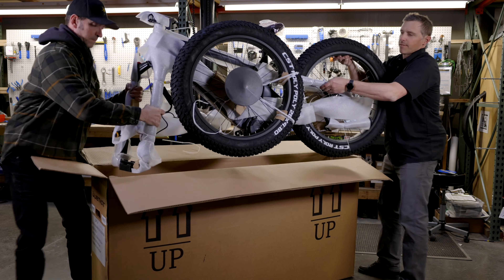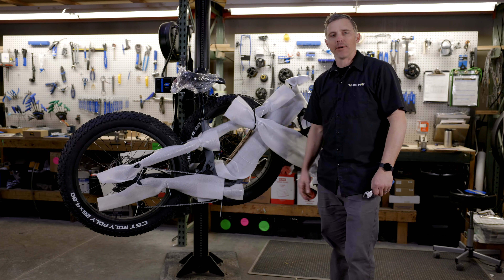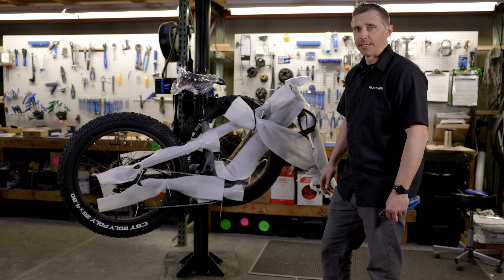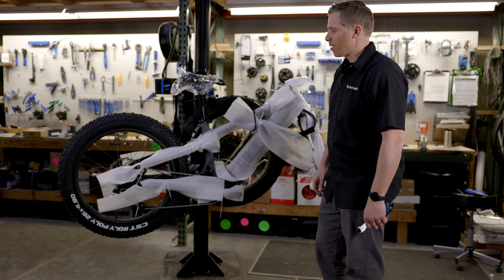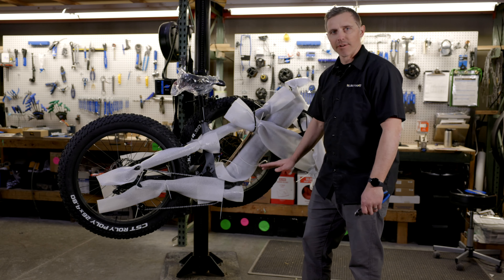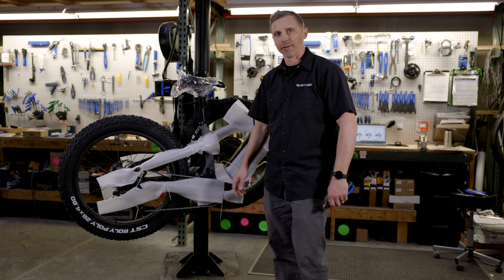Set the bike down on the ground. Once you've got your bike out of the box, you can put it in a stand or set it on the ground. We're going to use a stand for this video — it's just a little easier to see everything we need to do to assemble the bike. Once we have it in the stand, we want to take all the packaging off. Take a little care and caution as you cut these zip ties so that you don't scratch the frame or accidentally catch one of the wires on the handlebars or down by the rear derailleur.